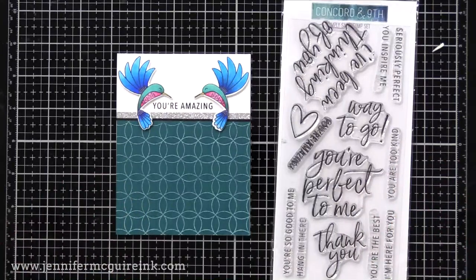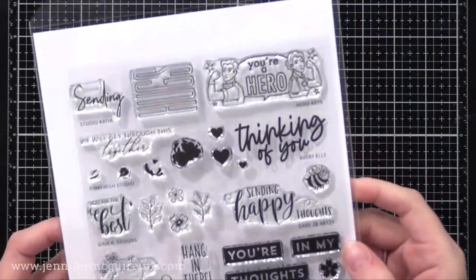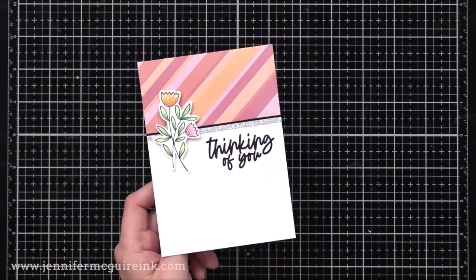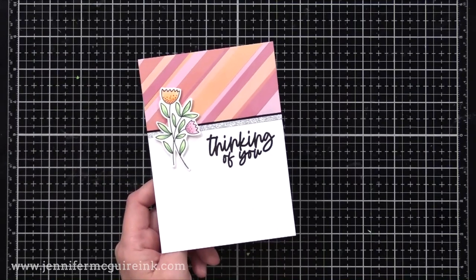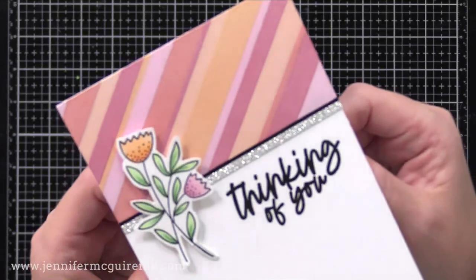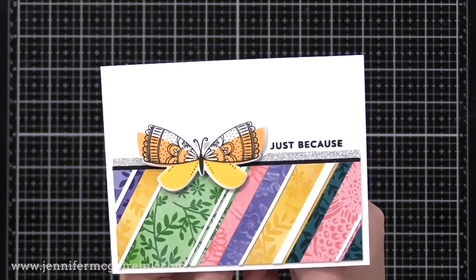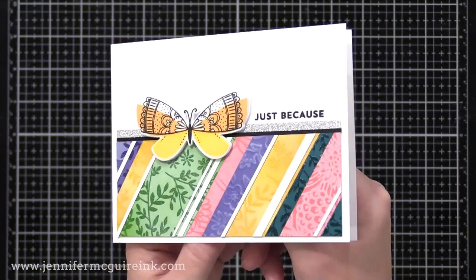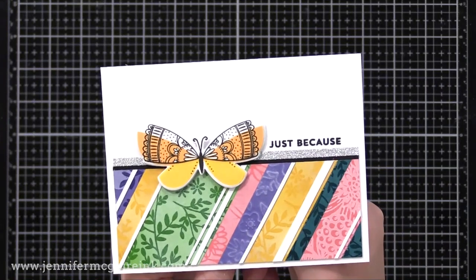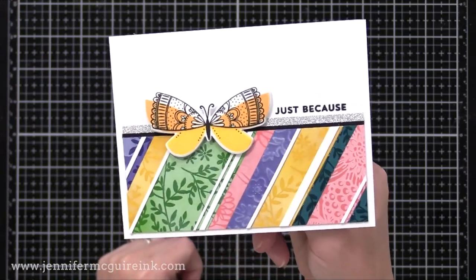A few more card examples: one uses the Stamping Village Thinking of You stamp set — that bold Thinking of You works on many different cards. Here we have the softened white pigment ink cardstock strip background with flowers from the My Favorite Things Mother's Day Bouquet stamp set and a silver glitter cardstock strip. Then there's a fun card using all the leftover scraps from the different inking backgrounds — I just glued them together, added thin white cardstock strips, trimmed it down, and put it on the bottom of the card with a butterfly and simple sentiment. Don't give up on those thin leftover pieces of inking or stamping — you can combine them to create a cool card.